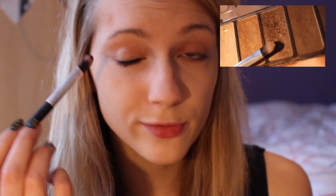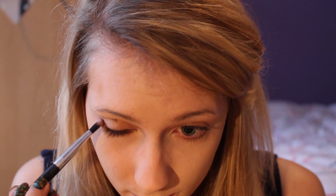Then I'm using the second lightest color and just applying that just under my waterline. And I'm using one of the darker colors just to fill in my crease, to give my eyes a more three-dimensional effect and to make them look quite deeper. I'm also using the matte brown eyeshadow and a blending brush to just softly fill in my eyebrows.